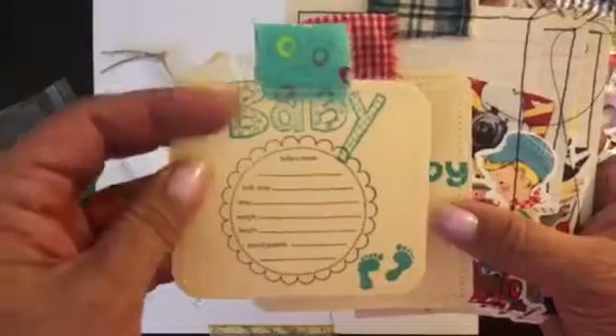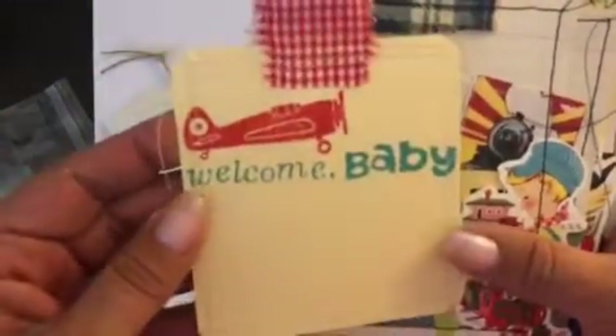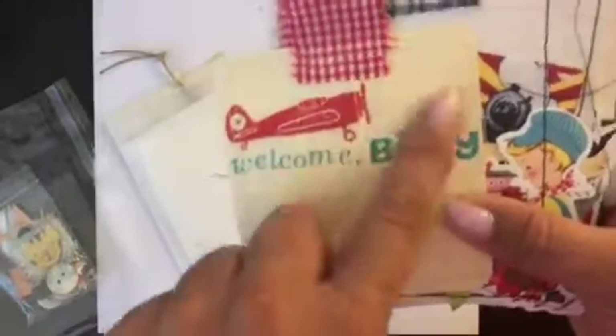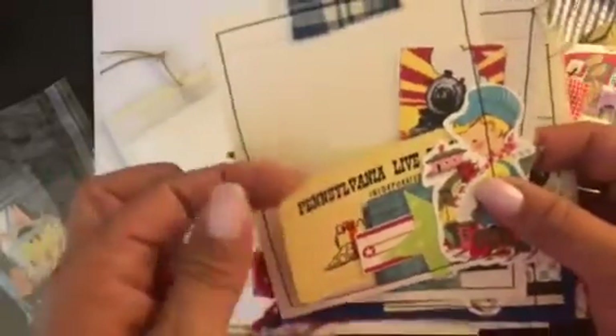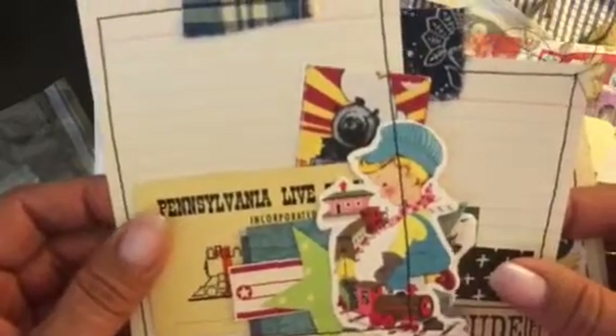There's an index card on the back, stamped, and then one that says 'welcome baby.' If you don't want the baby part, you can cover it up, but they're intended to be baby kids' books. Then there are one, two, three, four, five of these four-by-five cards or tags that can be used as tuck spots in the book. I stitched the manila file folder and used old index cards with little fabric bits, so there are different cluster tags — five of those. There's a little train conductor and a little cowboy.